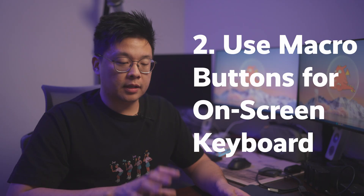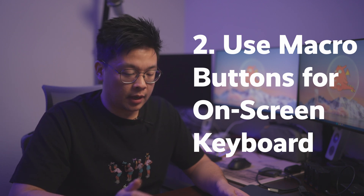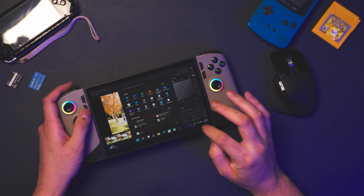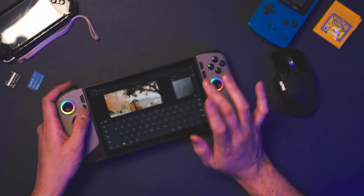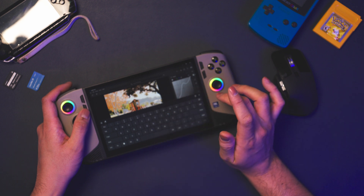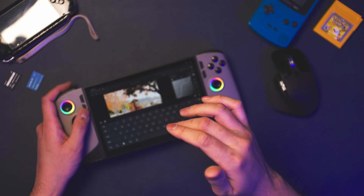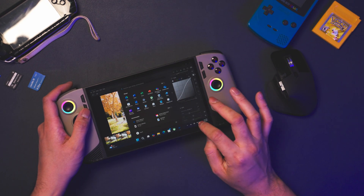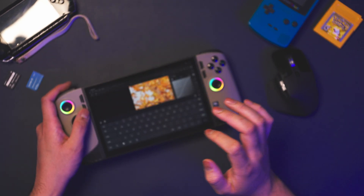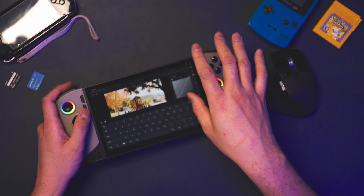Another thing I've been utilizing is the macro keys on the back of the Claw 8. I sometimes need to access a virtual keyboard — typically to undo some adjustments. While I could swipe up from the bottom and tap the keyboard icon, it's inconvenient because swiping up automatically opens the Start menu too, so I need to tap away, get back into Lightroom, and it's just slightly inconvenient — one swipe, one tap, another tap, and tapping back in might accidentally make adjustments.